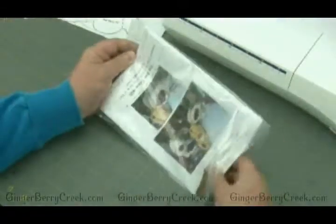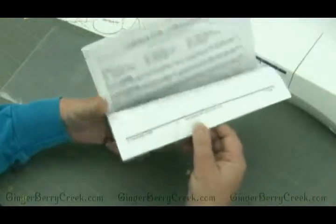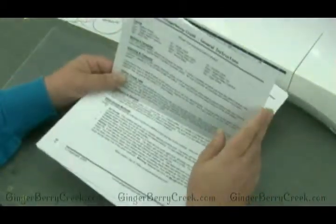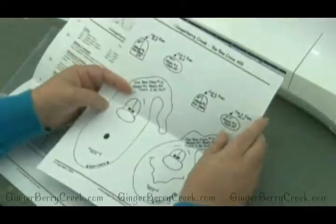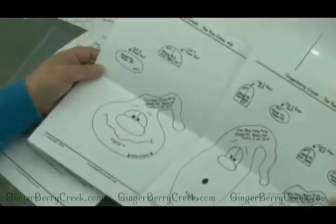You need to take it out of the plastic. It comes with your instructions, general instructions, and then the actual pattern instructions, and then you'll have a sheet or two or however many of your actual pattern.